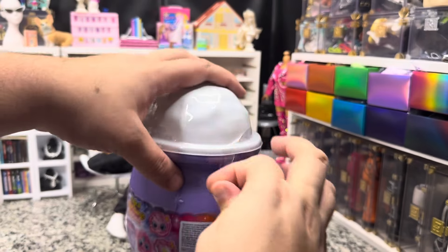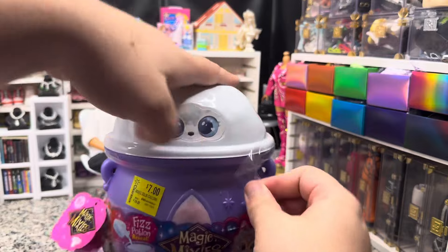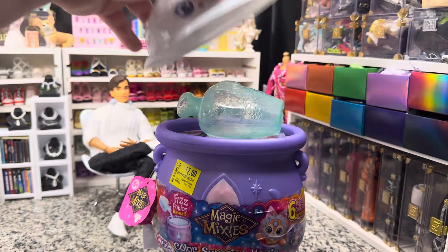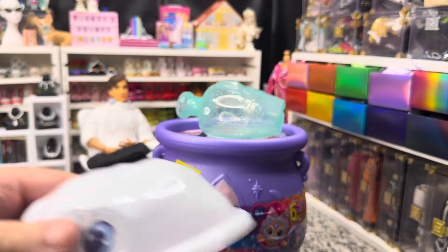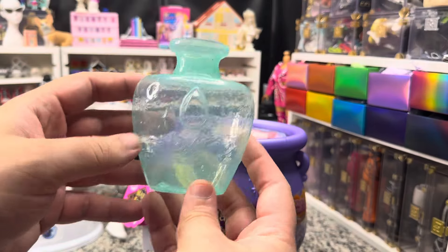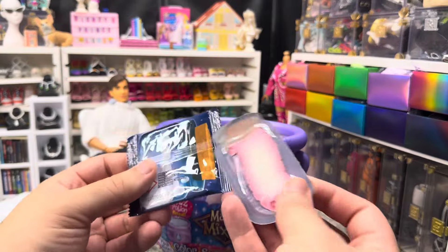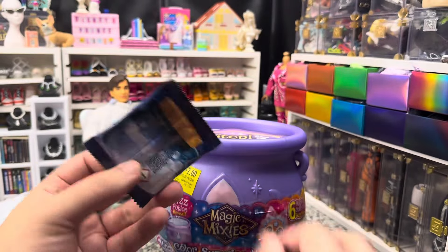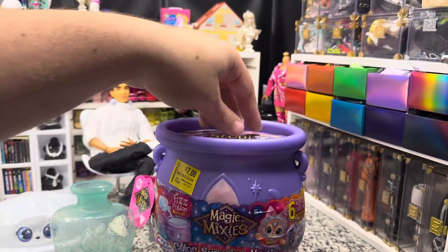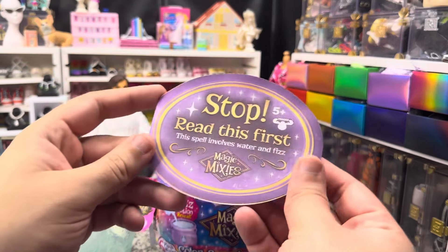Gonna find a place to snip it, and just snip it. We can take the top off. We've got a potion bottle — very cute. We've got a secret, a naming scroll, and a fizz.